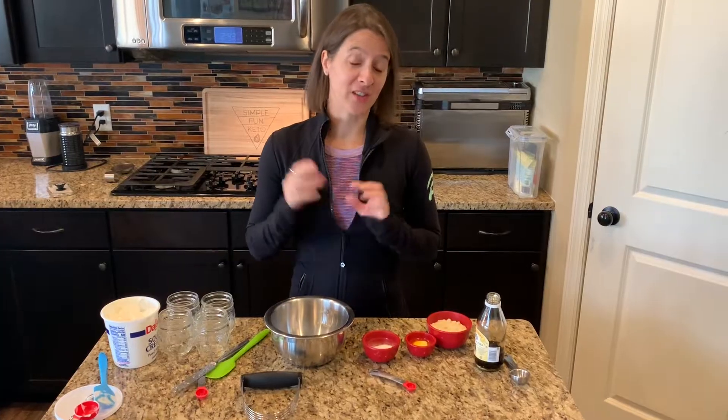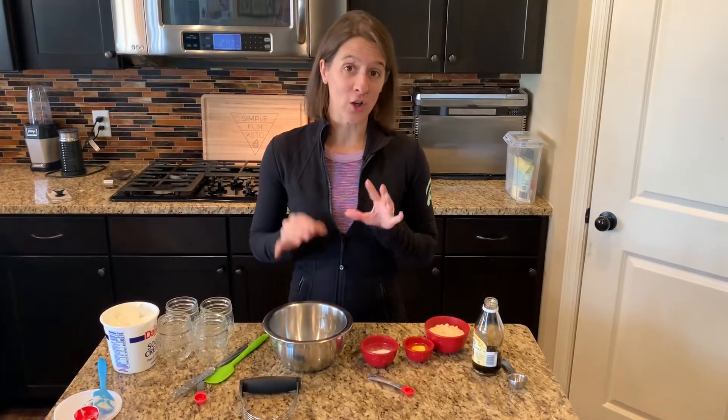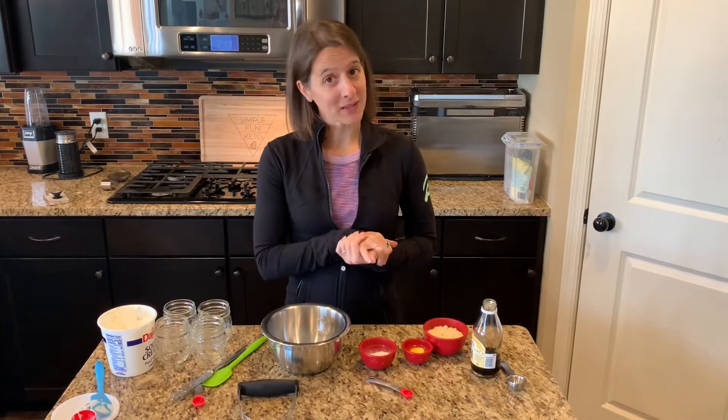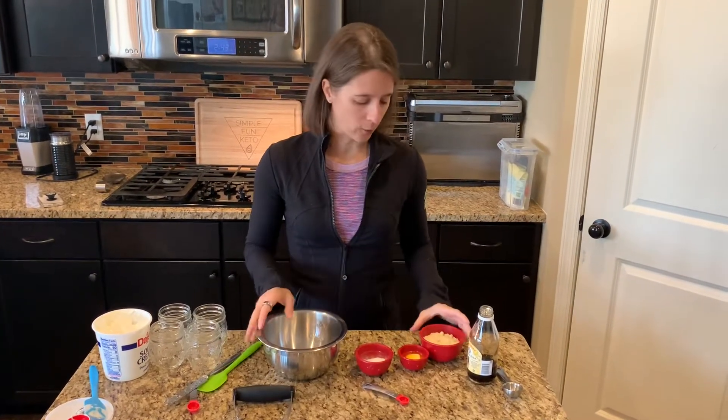We're going to go ahead and get started with this crust. It's super easy — this is our no-bake crust. You can also add in some pumpkin spice if you'd like, but we're just going to make the plain no-bake crust.